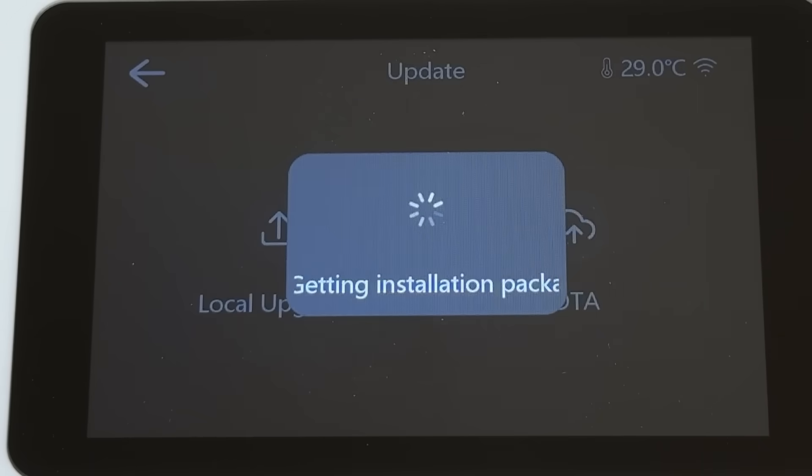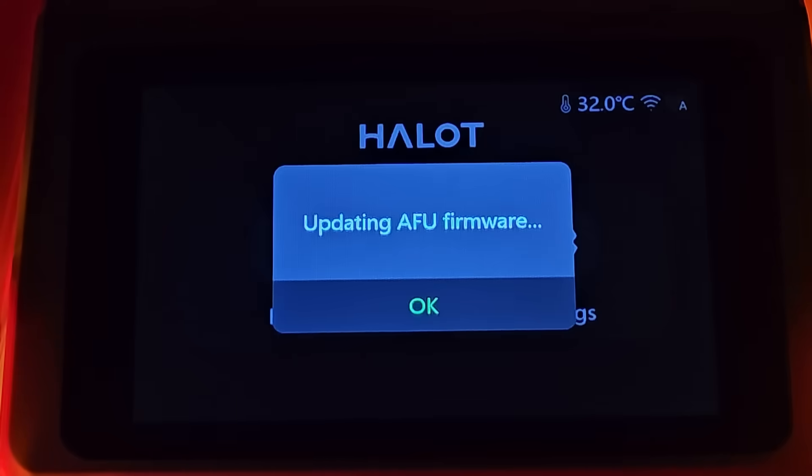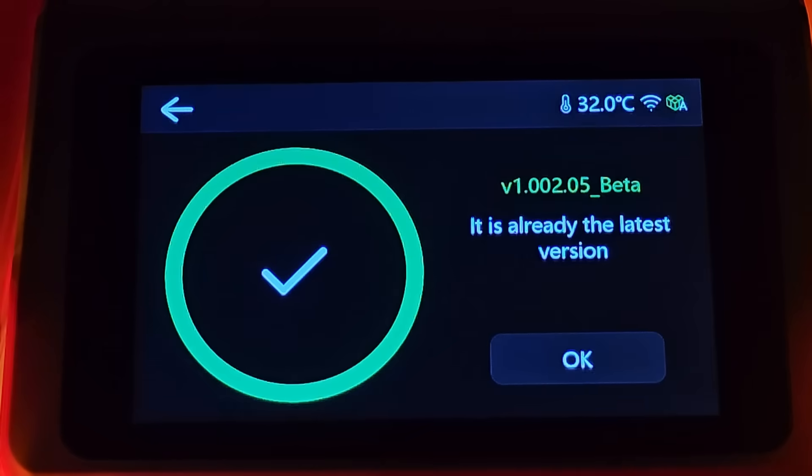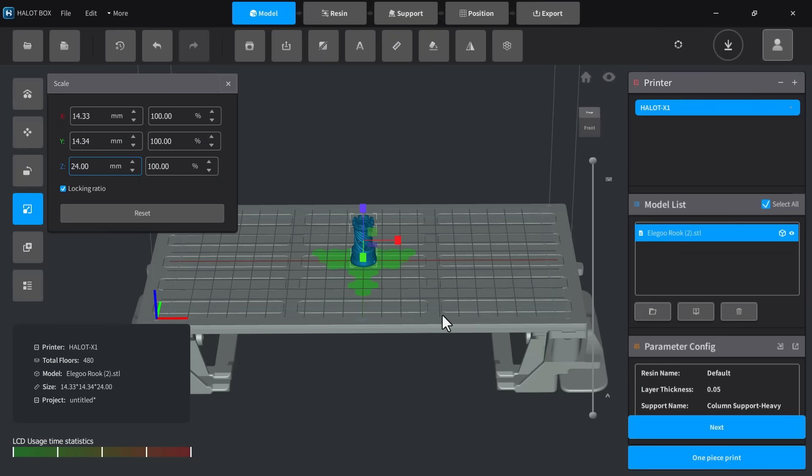Before starting my first print, I performed a firmware update, which included updates for the printer, touch screen, and resin pump. After setting up the machine, I installed the free HaletBox slicer that came with it. Let's start with a simple Rook print.